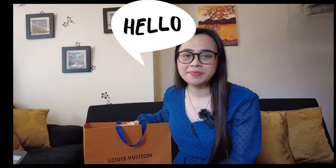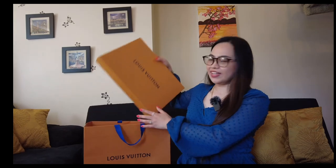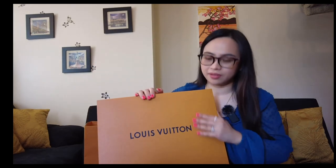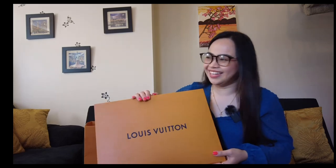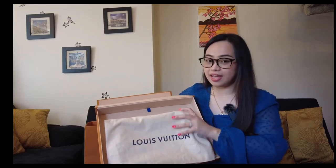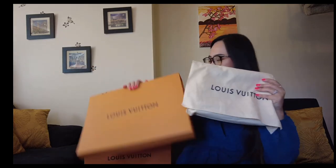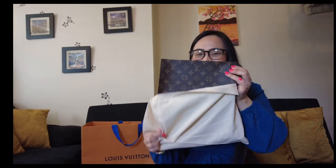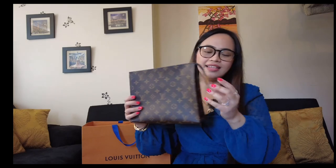Hi guys, welcome to our vlog. Today I'm going to unbox my Toiletry Pouch 26. Here you go. They didn't give me a ribbon, so it's fine — I'm not using it anyway. It comes with a dust bag, and there you have it. There's a small vachetta here. Today I'm going to make this a crossbody bag.